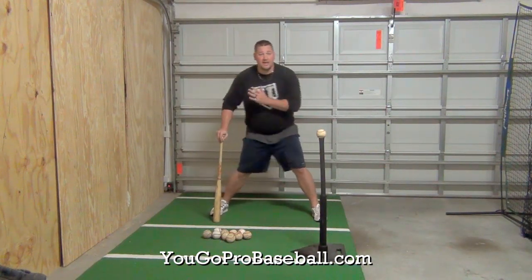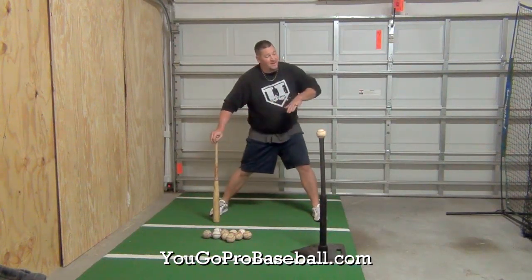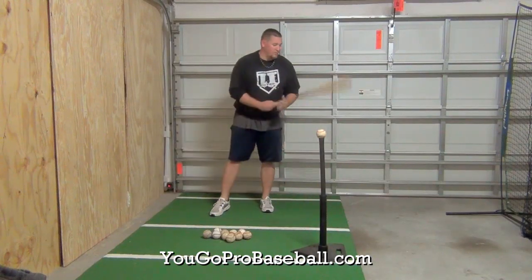This way you can learn to stay in a good position when you're hitting and use the angles and momentum to get a good swing. So basically it looks like this when you're performing the drill.